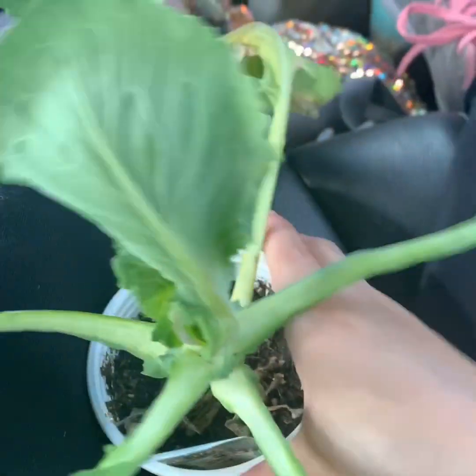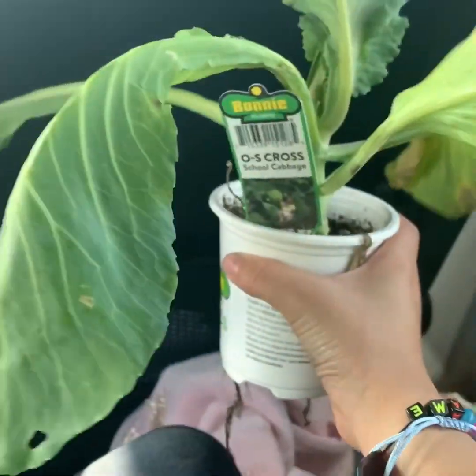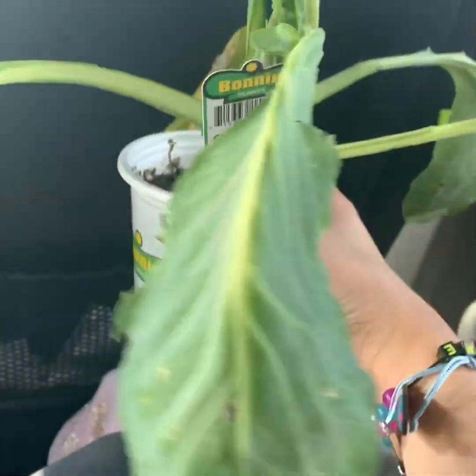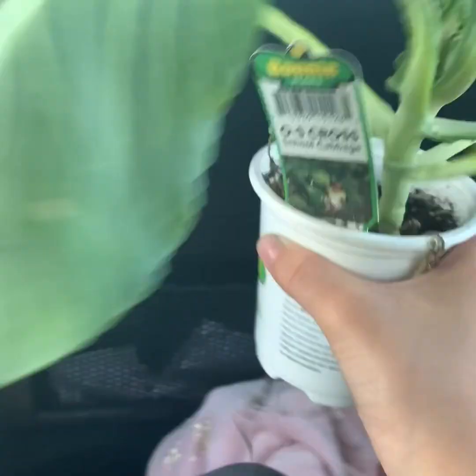We went to the store to go grab some slime supplies. I just wanted to show you guys what I got today from school — I got a plant. Guess in the comments what it is. If you guys guessed this was a cabbage patch, you are correct. This is my little cabbage patch that I am going to plant in another video. Bye.